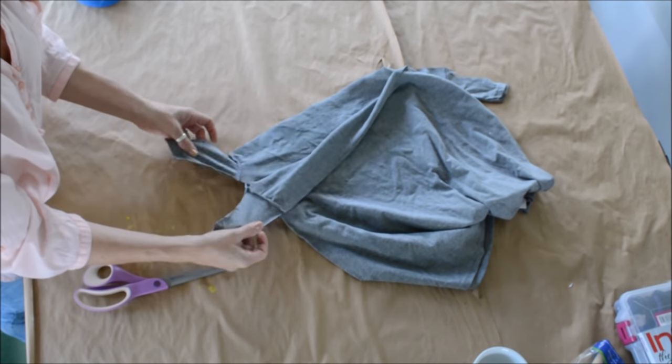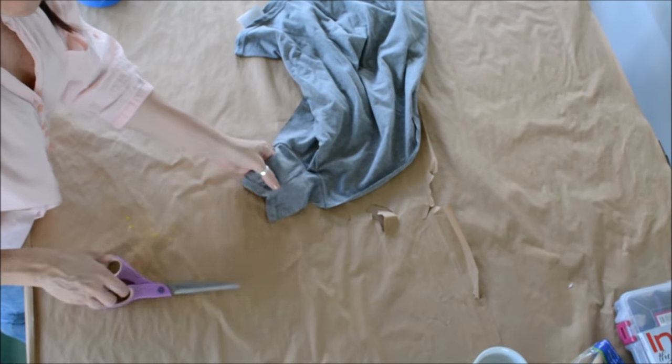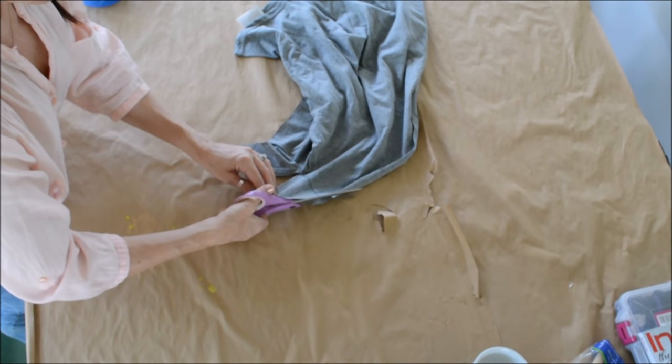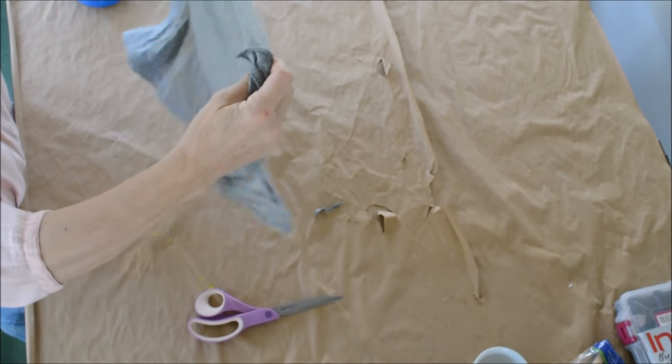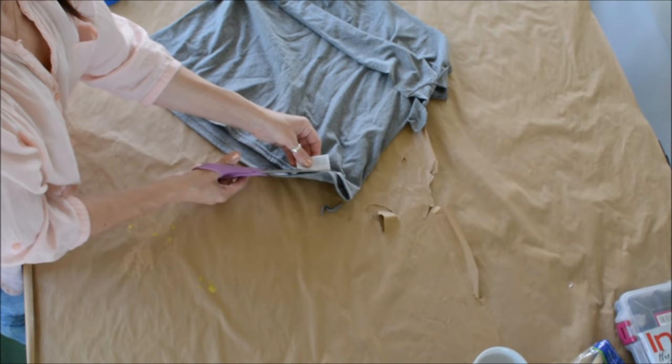This will make two ties — you need two — so cut the other seam on the other side as well. Trim up anything you need to trim, and cut out any little tags if needed.